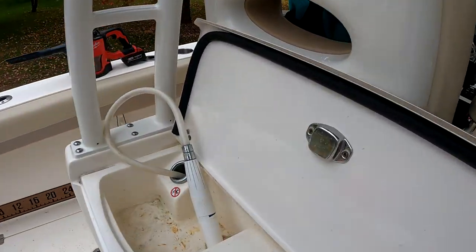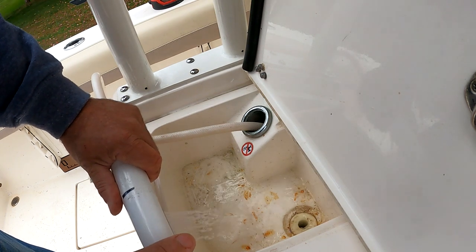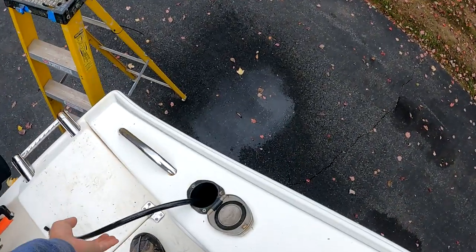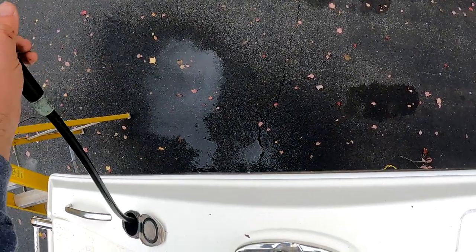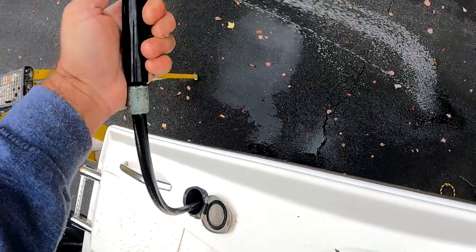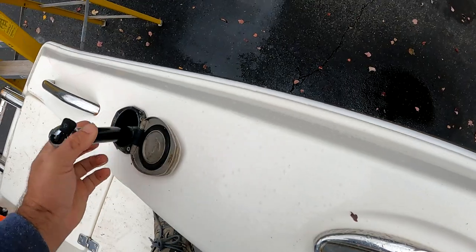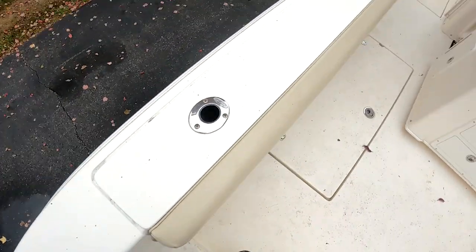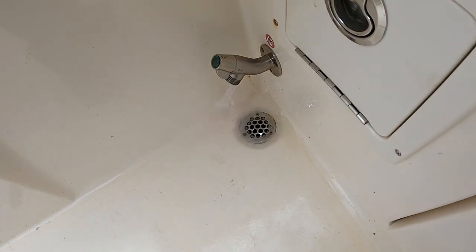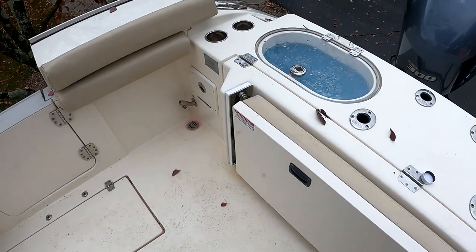I'm going to come back here and turn this one on. Let's see pink — that's good. This one's going to be a little harder to see. Got some on the gel coat, so now you can see. That one's good. And last but not least, this one. You can see the pink. That's it for my freshwater system — that is winterized and ready to go.